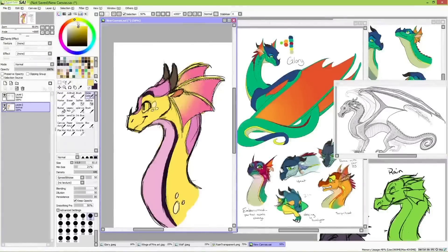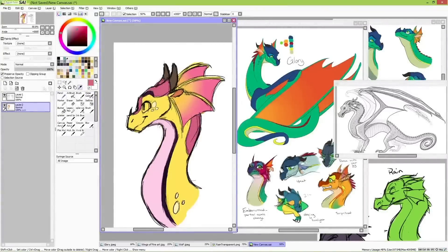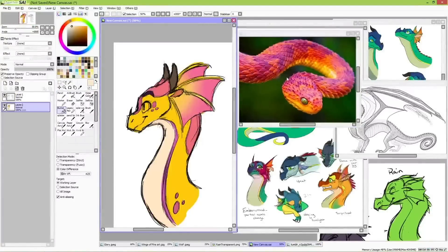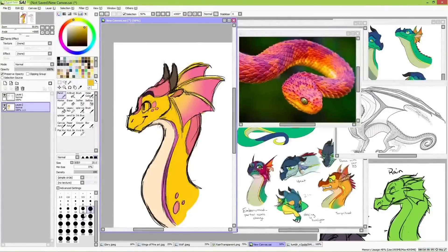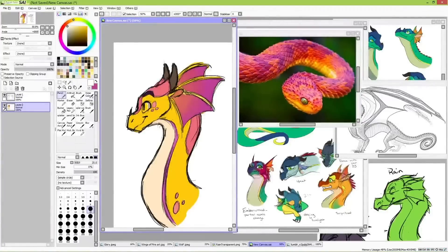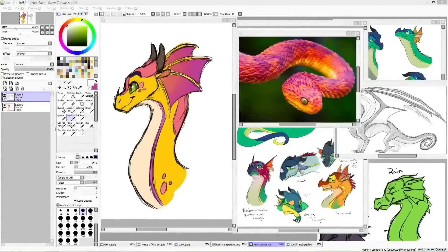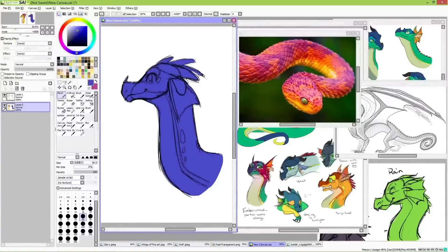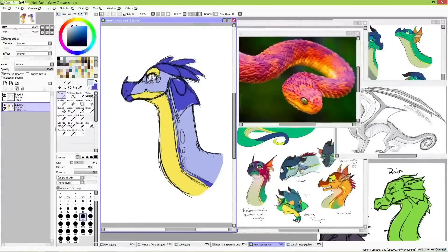I found an image of a rainbow snake online when image searching for colorful reptiles and birds for inspiration, and I thought it was the perfect color palette for Kinkajou. So I just followed my gut there, and I'm happy I did, because I really think this color palette works perfectly for her. Tamarind took a bit of trial and error, just like everybody else, to reach a color palette I liked. I'm really not used to using bright color palettes like these very often — I'm much more used to more natural earth tone colors. So this was fun to experiment with.